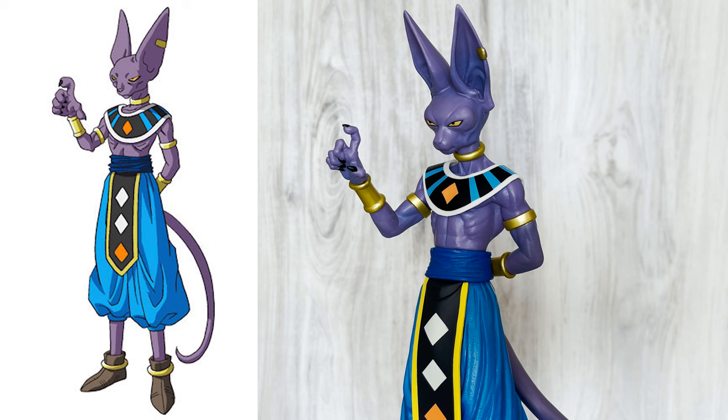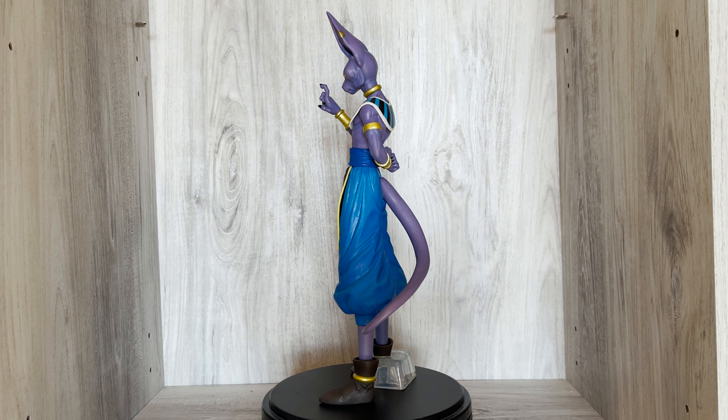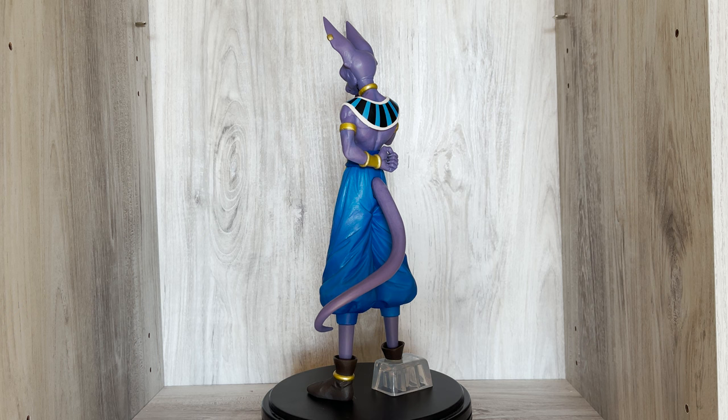This figure is based on Beerus from the Dragon Ball Z film Battle of Gods. He's based on Toriyama's concept art of the character seen here. Ichiban Kuji is a limited run lottery system created by Banpresto. These figures are usually exclusive to Japan and will have their overseas or Ichibanjo versions released in limited quantity, if at all.